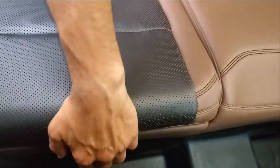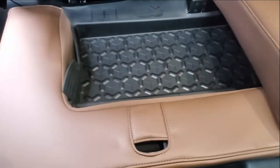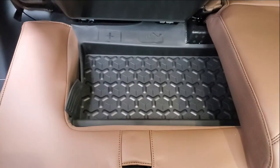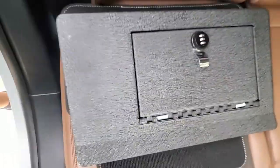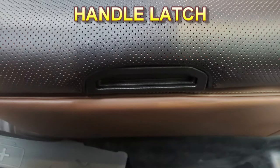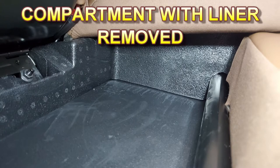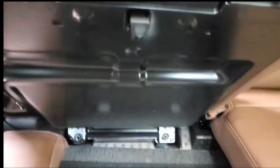Next is the seat security compartment. Pretty cool little thing here, and we'll see if we can get the little safe in there. This is the safe. It's supposed to fit that hidden compartment. Let's see how that goes. Pretty snug fit.